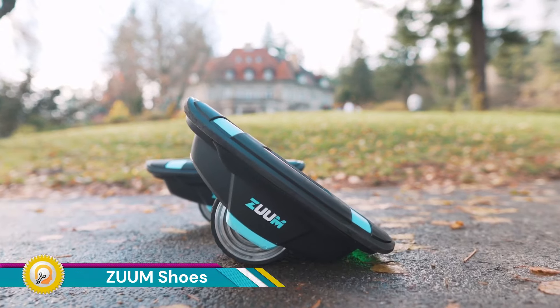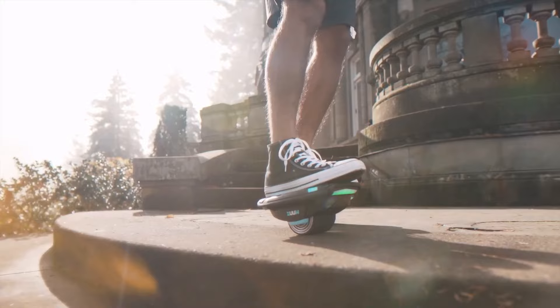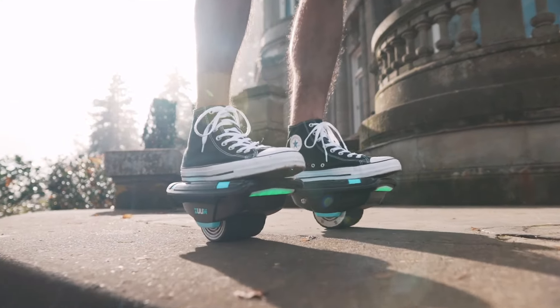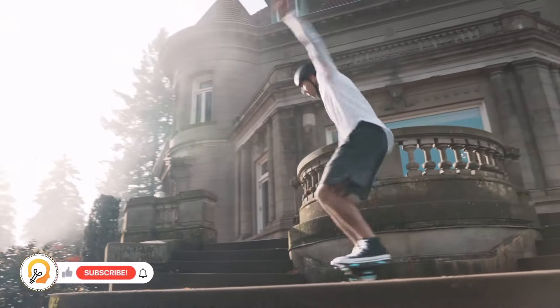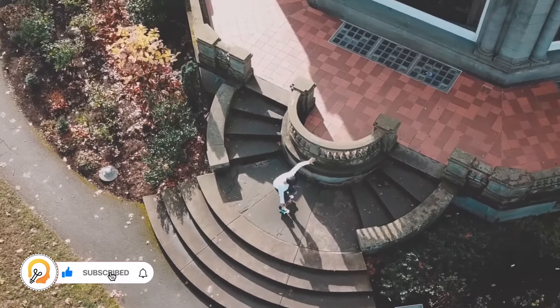Zuum shoes are self-balancing electric skates that work independently from each other, powered by their twin 350-watt motors. They are known for being lightweight and portable, making them a fun way to get around for people of all ages.